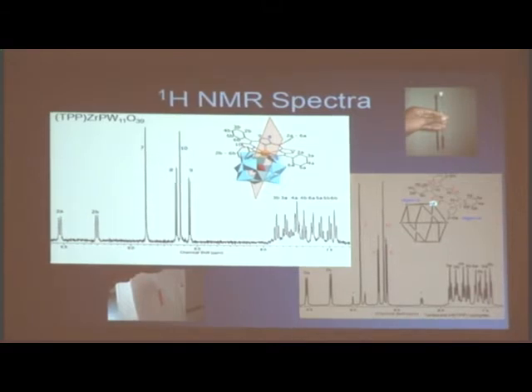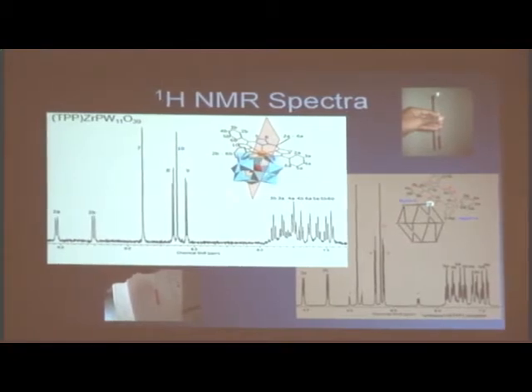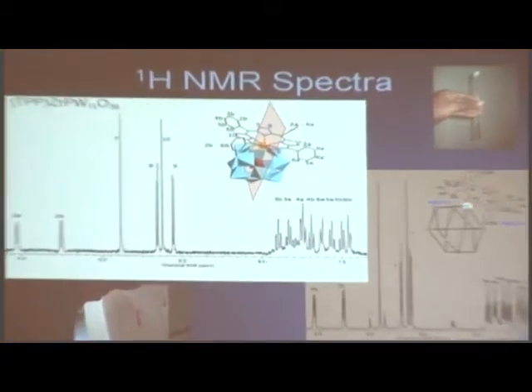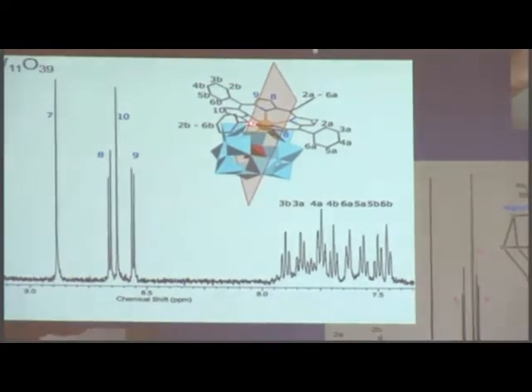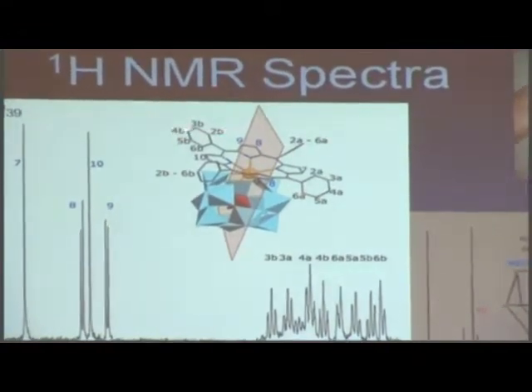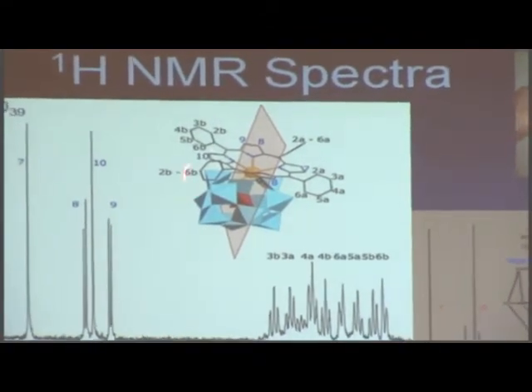Through this NMR data, and we also did a full UV spectra — when you combine those two sets of data together, you can come up with an image like this. This is a metallated porphyrin. That yellow ball inside of it is the metal — in this case, it was zirconium. And then this is your porphyrin ring. This is a computer-generated picture, not a real image.